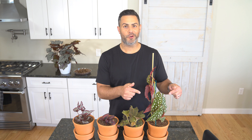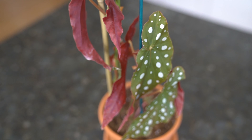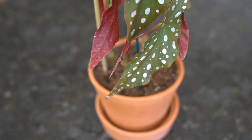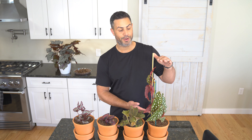Let me quickly take you through the collection of begonias I have along with any unique characteristics or specific care instructions they may have. This one over here is the YDI cane begonia — I love the polka dots on the leaves, it has a deep amber-red color on the reverse side of the leaves. Because they are cane begonias, they can grow up to five feet tall. This guy is probably about a foot and a half right now.